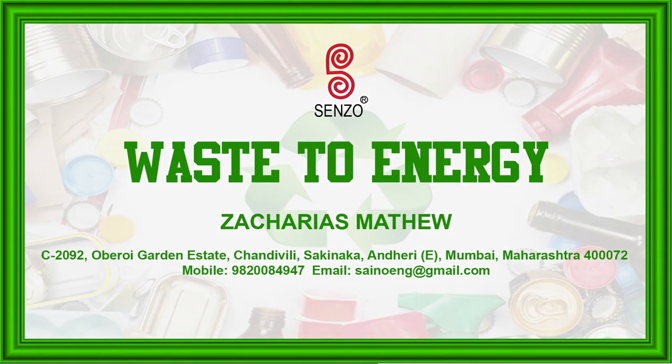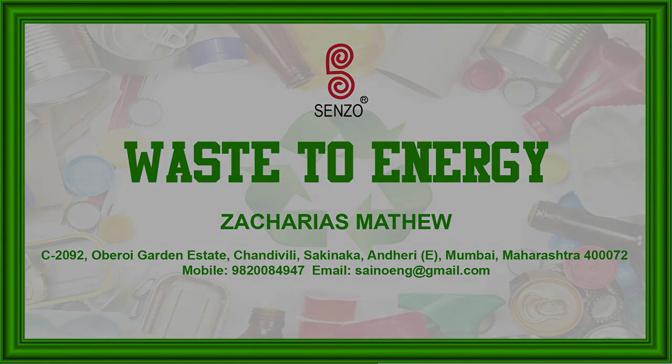This was the information about Z.Matthew's waste-to-energy plant. Thank you.